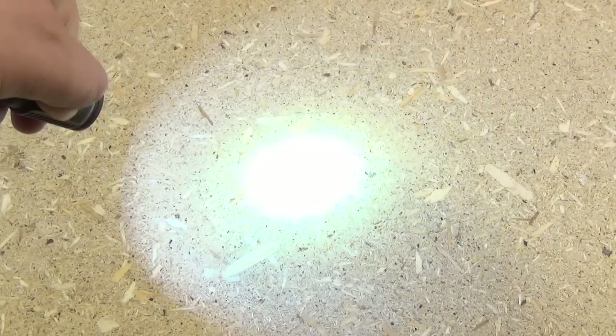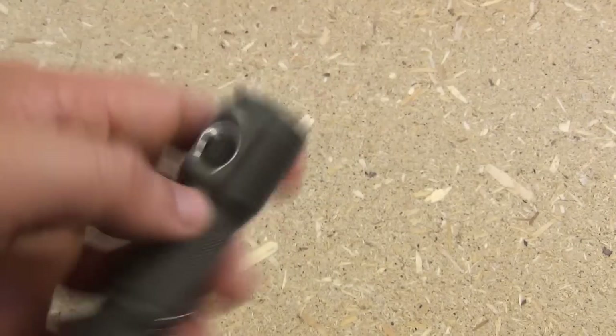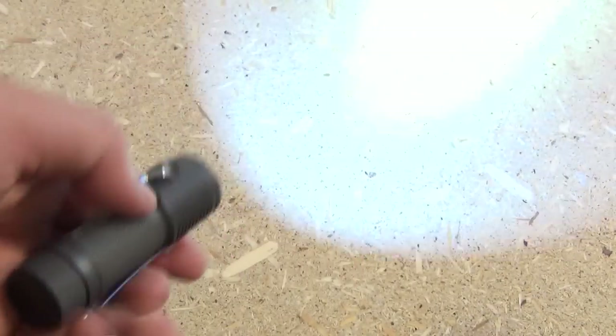If the light is already on and you just hold it down, it'll cycle through low, medium, and high. This also has sublevels — for every brightness level, it has one sublevel. When you're in any brightness level, if you double click it, it'll go to the sublevel.